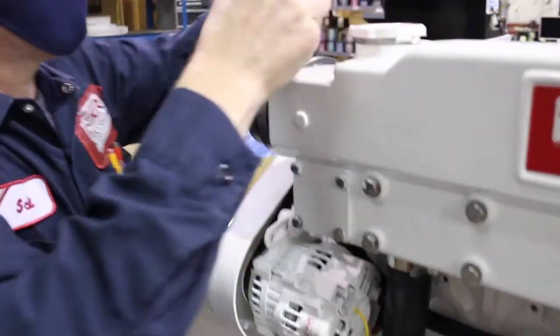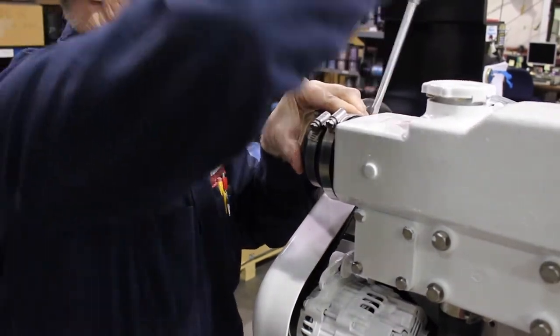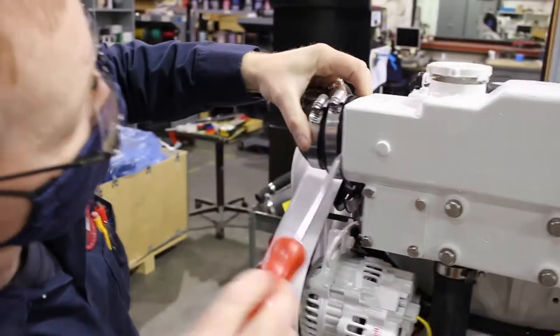Remove the boot from the heat exchanger housing using a flathead screwdriver, or preferably a hose hook. Be careful not to scratch or tear the boot. Remove both the front and back hoses.